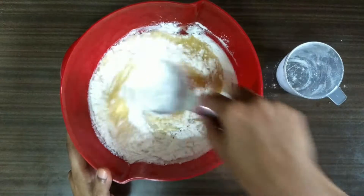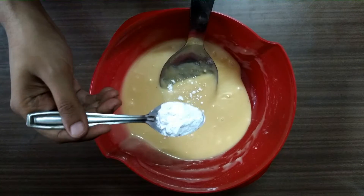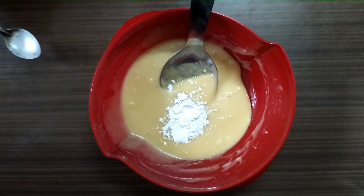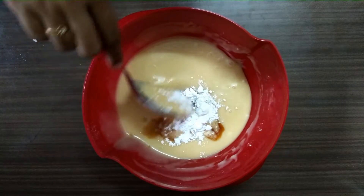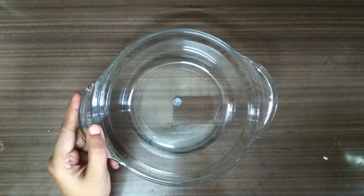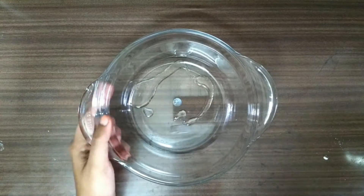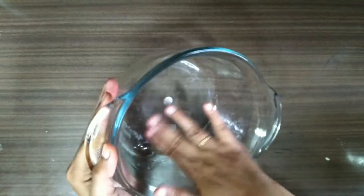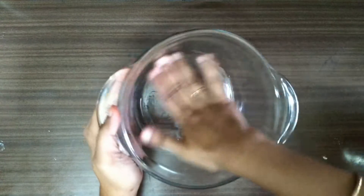You should mix it really well. Add one teaspoon of baking powder and one teaspoon of vanilla essence, and mix it. Grease a microwave-safe bowl with a little oil — the oil should cover every surface. Apply the oil properly.